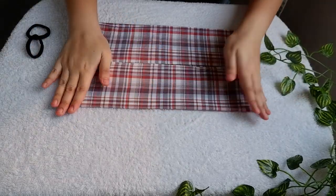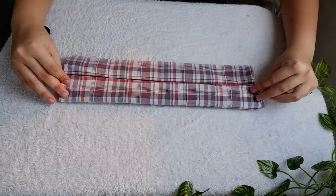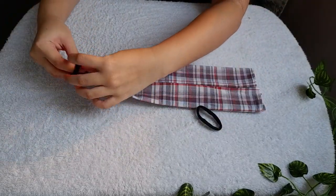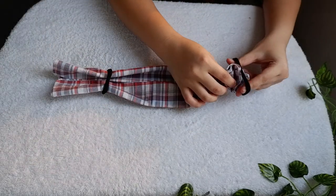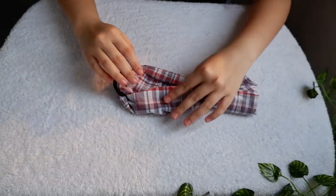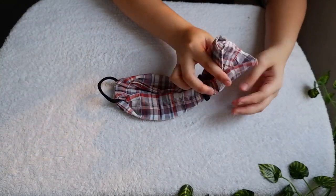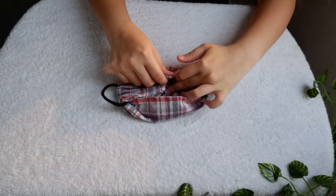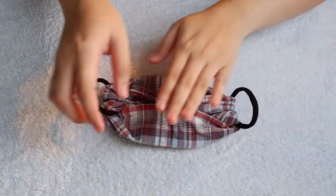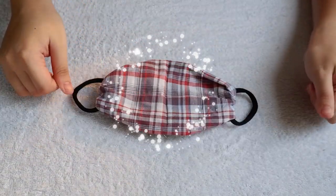For the first step, start folding the bottom edge about halfway and fold one more time until nasa center na siya. Same thing sa kabila, and you can see them meeting in the middle. Next, let's scooch that hair ties halfway to the center and do it again on the other side. At this point, mukha na siyang candy. Next, take the tail and flip it and tuck it inside sa little packet that we made. Then pull your elastics. If you want, you can totally glue that over, and same on the other side. And then flip it over and we are done!